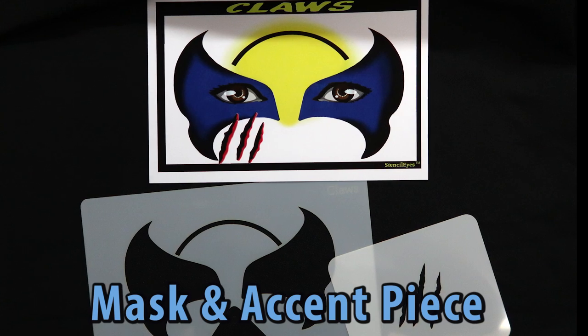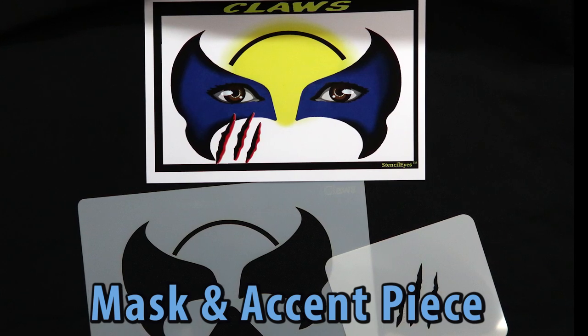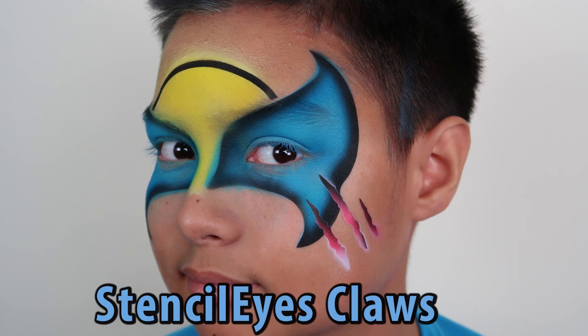Hey viewers! Today we are going to show you how to spray the Claws Stencil Eye. This is a Wolverine design.